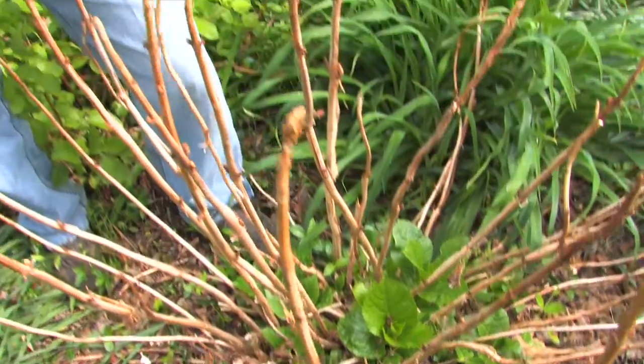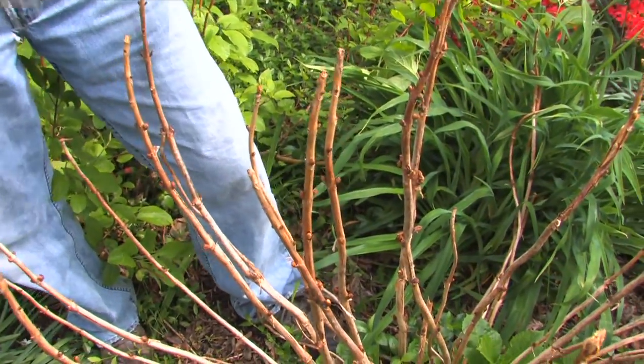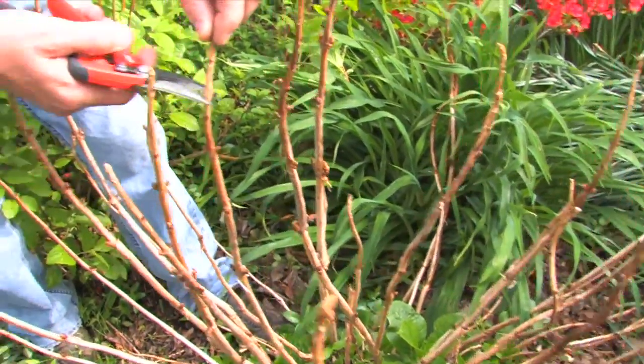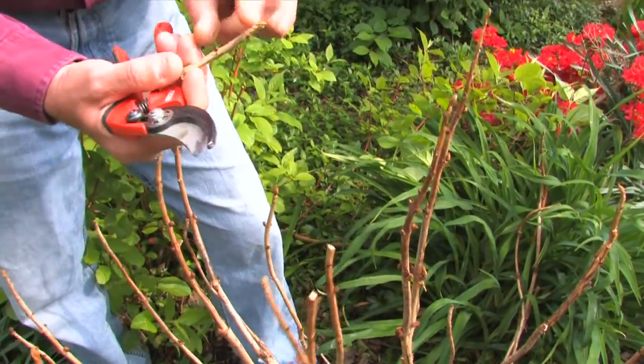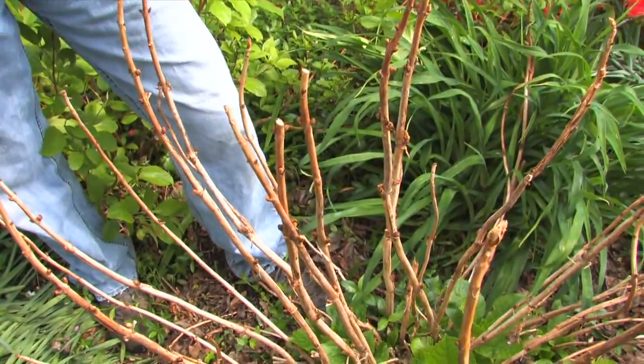Pruning these hydrangeas is simple. You do not want to give them a haircut. Remember, the buds are produced in the fall. If you cut the buds off — like if you were just to come in and cut off every stem like this — well, guess what? You've removed every bud. It will never bloom for you. I'm talking about thinning.